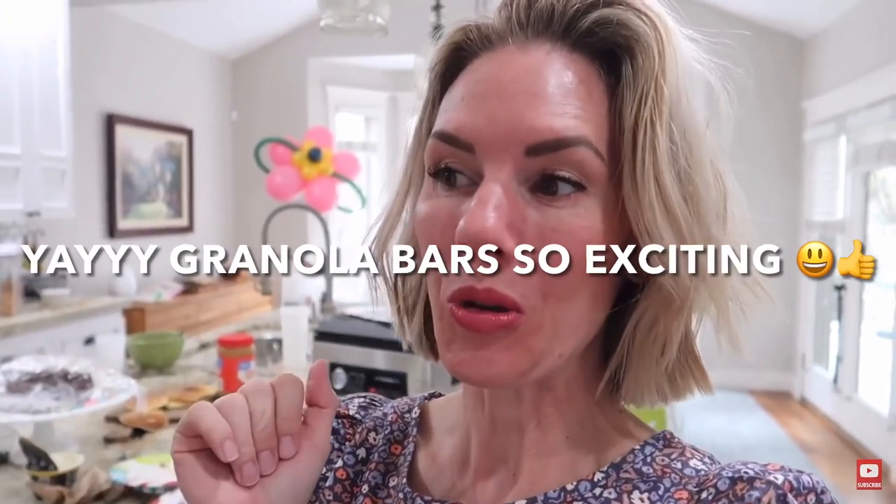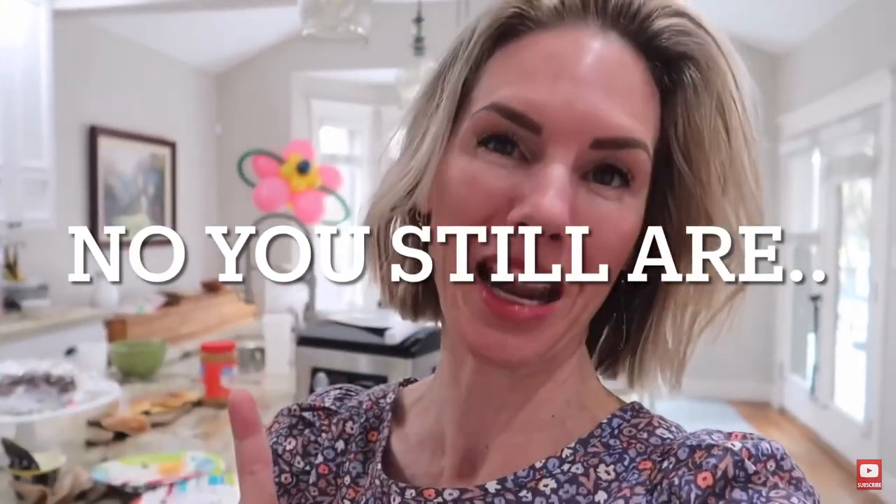The next thing I'm gonna do is make granola bars. I have a neighbor, a really good friend, who came over to the house. She heard that I had a freeze dryer and she's like, 'Is it really worth it?' She came over, checked it out, tested some of the food — and then she turned her child's room, who had moved out, into a second kitchen and bought two freeze dryers. So I am not the craziest freeze-dried mom on the planet — my neighbor is!